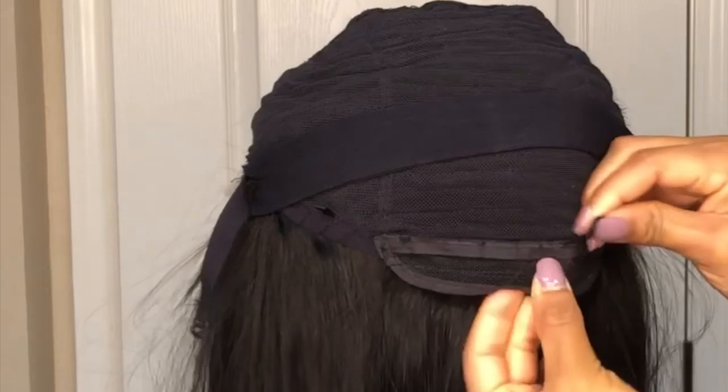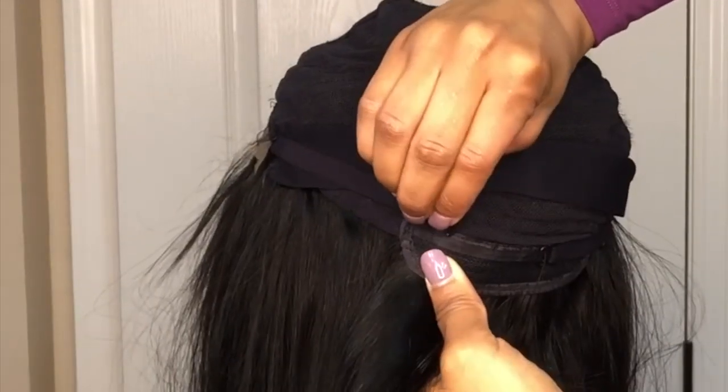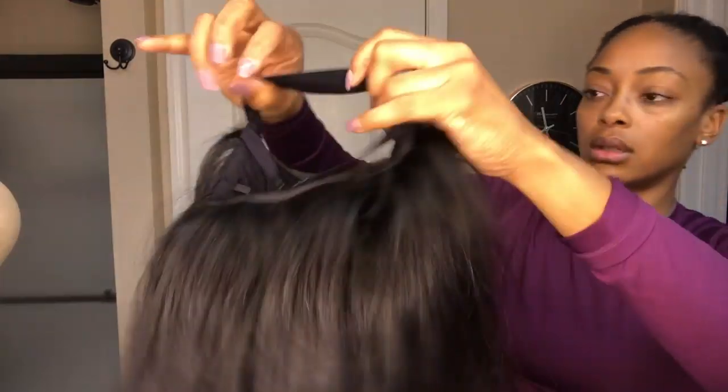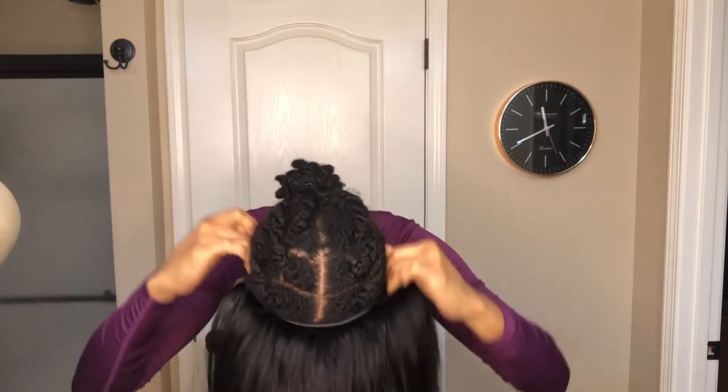Next I'm going to adjust the elastic band that came with the unit. Having the two elastic bands is a great alternative to sticking those uncomfortable combs in my hair, and it really makes me feel a lot more confident that the unit is secure. Next I'm going to try the unit on to make sure the band isn't too tight or too loose, and once I confirm that I will move on to styling the unit.